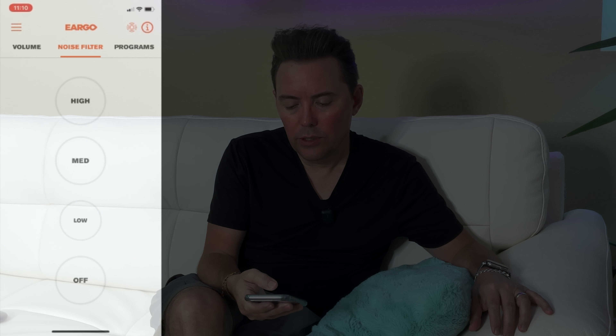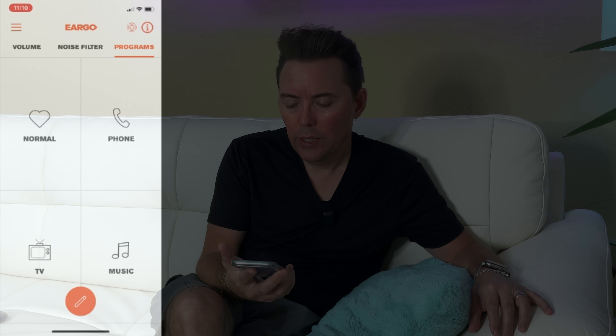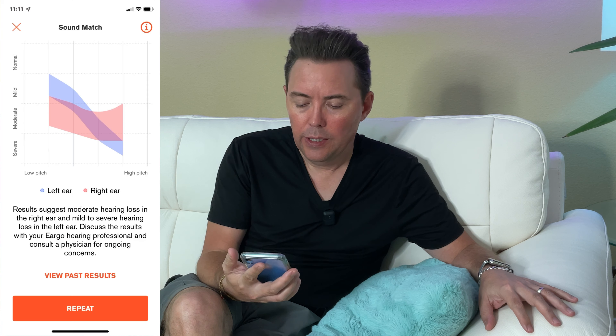The case does have Bluetooth, and there's also hypersonic technology that allows you to connect to the Ergos themselves. The app is where the hypersonic technology is built in, and there's a ton of things that this app does — I plan to do a full walkthrough. You can adjust the volume on both units at the same time, mute them, control either the left or the right individually, and go into noise filters to adjust noise filtering, which comes in handy in particularly loud environments or environments that are disruptive to your word recognition. There are also programs, which are really well set up in this app.